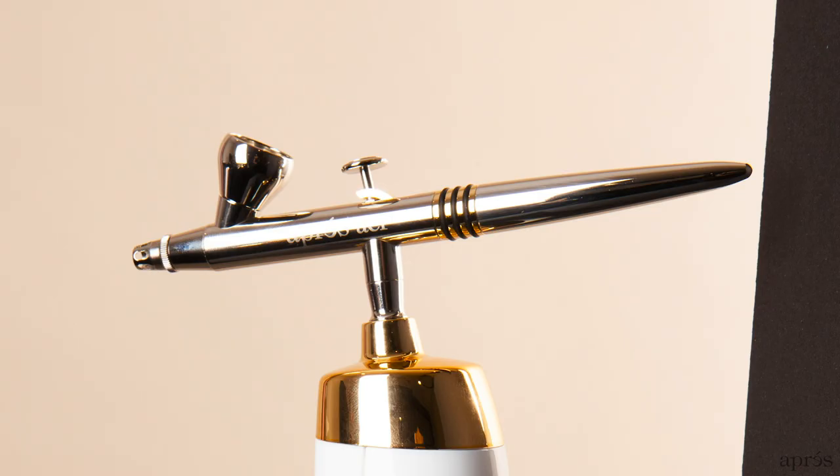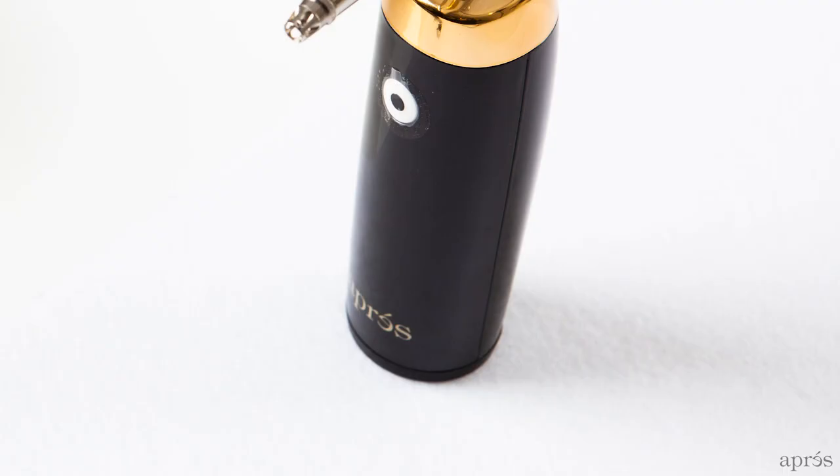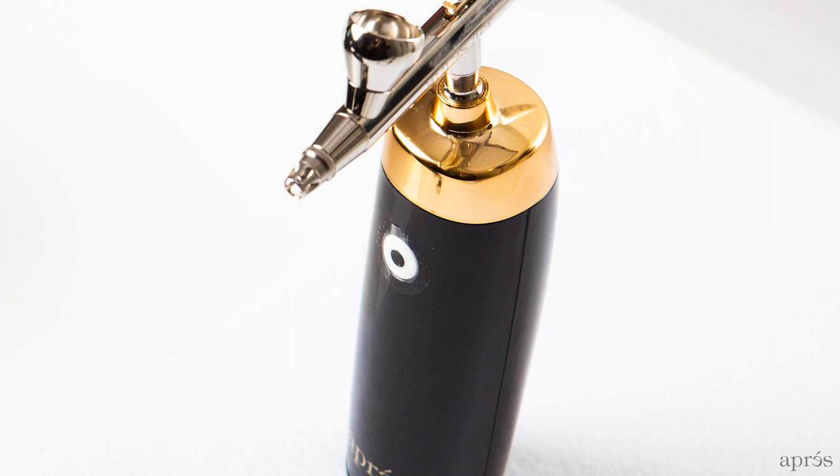The Aubrey AirGel system features a portable rechargeable handheld compressor and a premium airbrush gun. The machine itself is relatively quiet and lightweight. Inside the body consists of a small yet powerful compressor and a battery that can last up to 45 minutes of continuous use. A crucial part of our airbrush system is the airbrush gun. The AirGel head is manufactured and engineered in Germany, and our stainless steel design ensures the quality of the product.